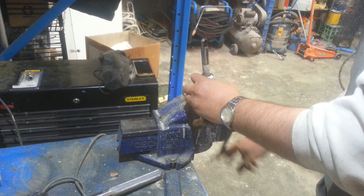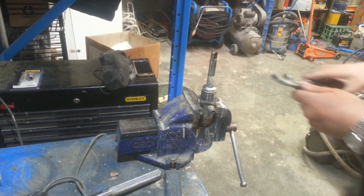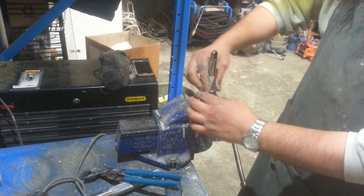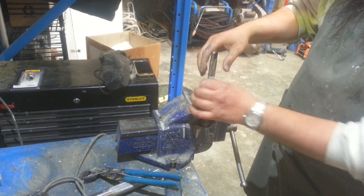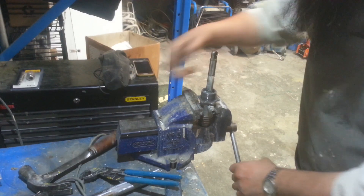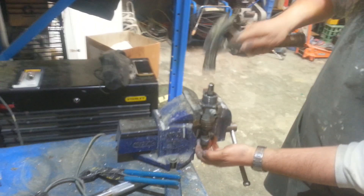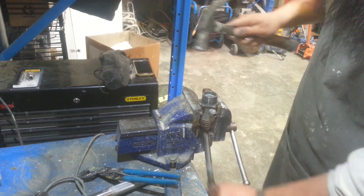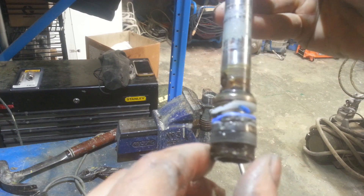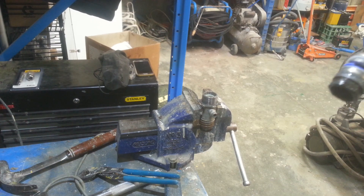Now we'll remove the piston and we'll be able to inspect the packing completely. Just going to loosen this so I can get the piston through without any further damage to the upper packings. And I should just be able to drop that out — and automatically you can see where the damage is. We've got a very bad set of packings.